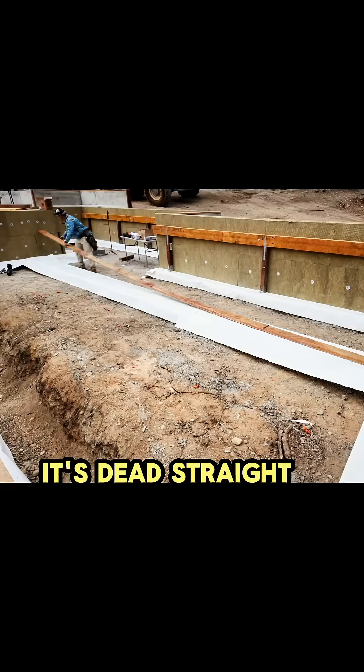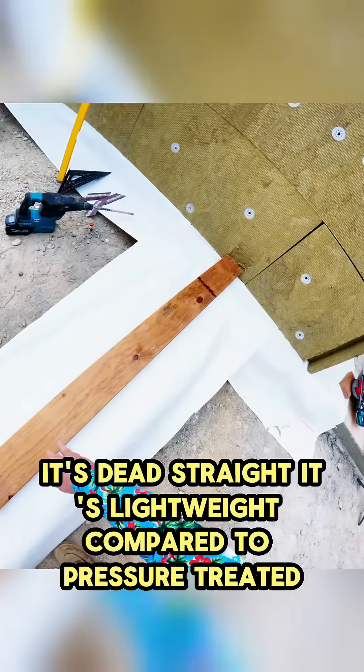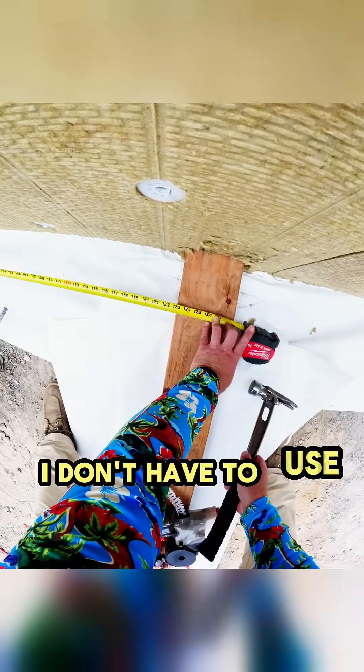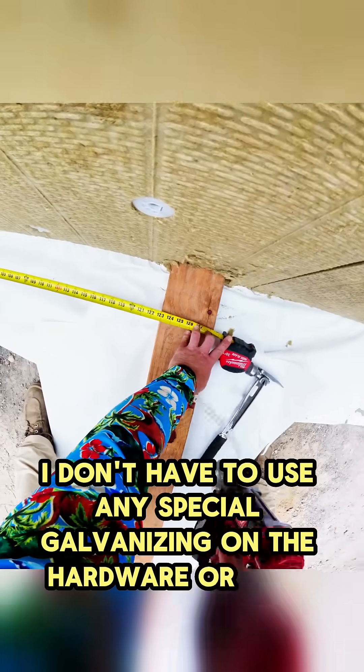No wanes, it's dead straight, it's lightweight compared to pressure treated, it has a 25-year warranty, it's treated from the inside out, and I don't have to use any special galvanizing on the hardware or nails.